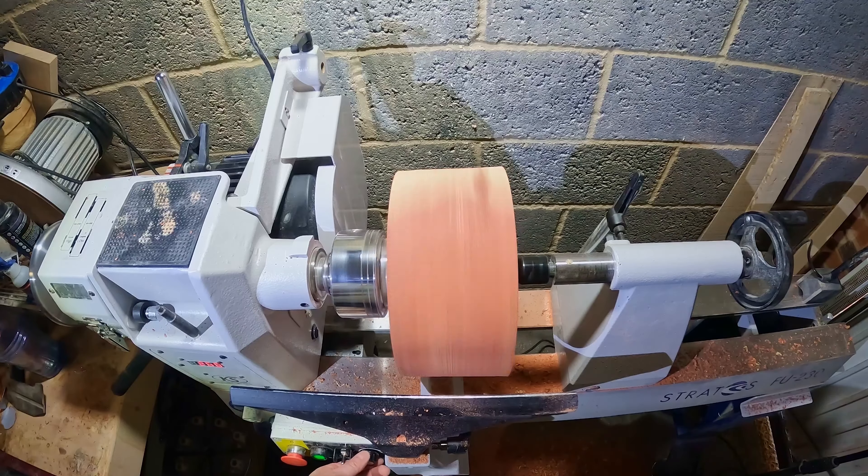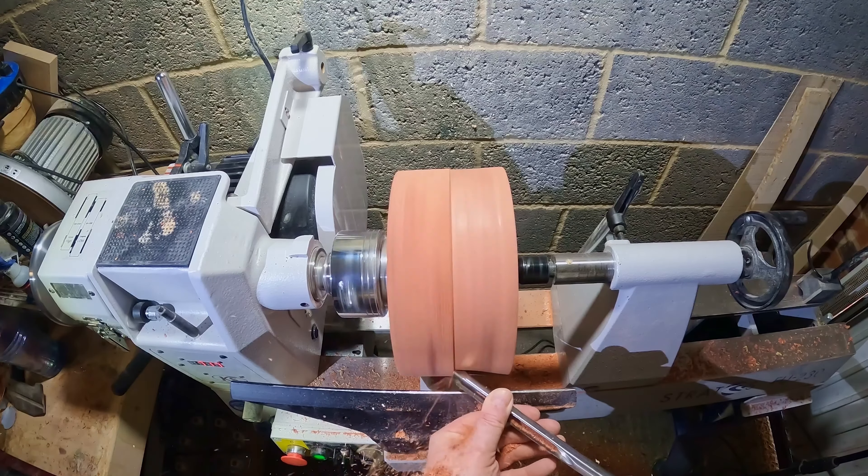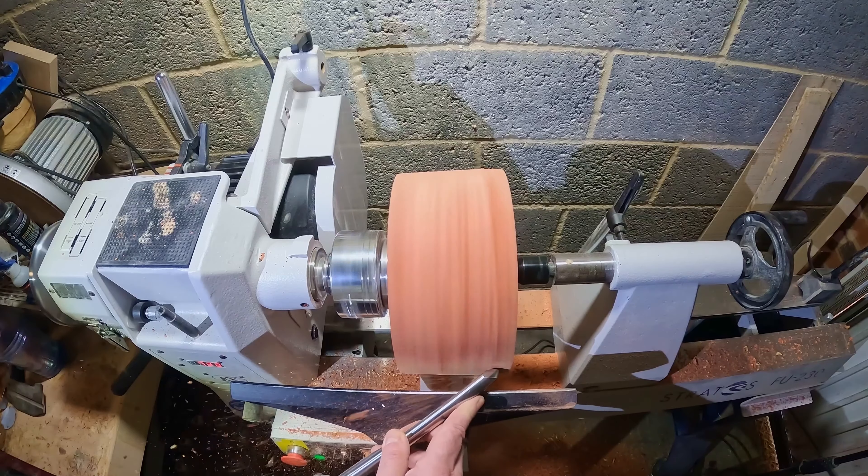I didn't want to take too much off as I wanted to retain as much of the light coloured wood as possible. I was also aware that tearout was a bit of an issue, and I wasn't sure how the finished piece would change shape as the blank had been cut from the centre of a log.